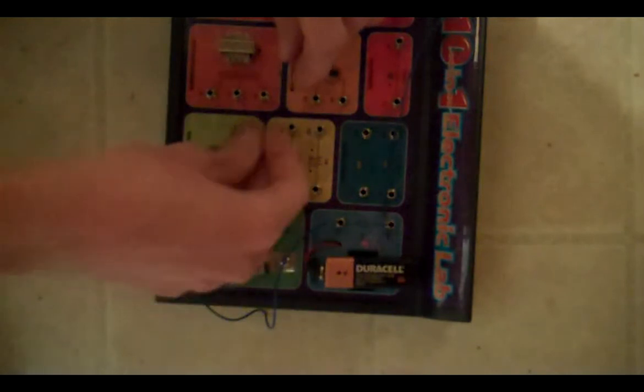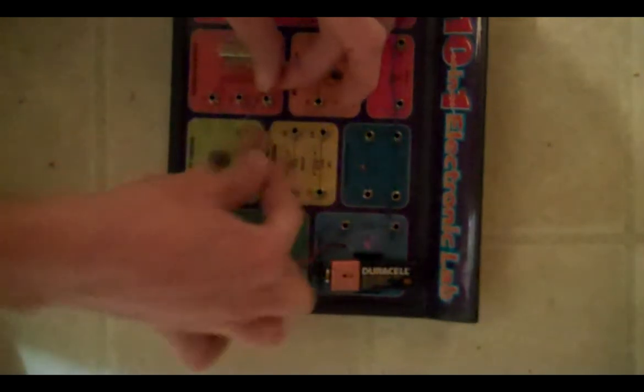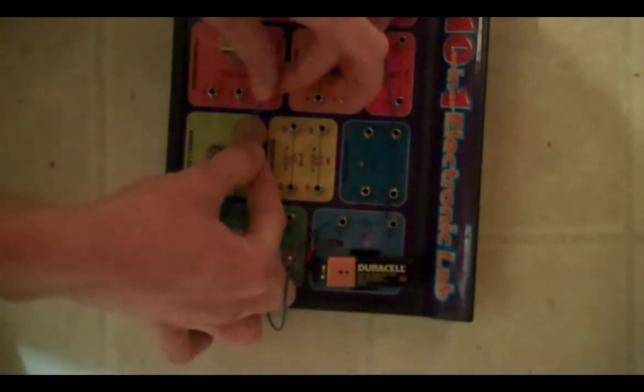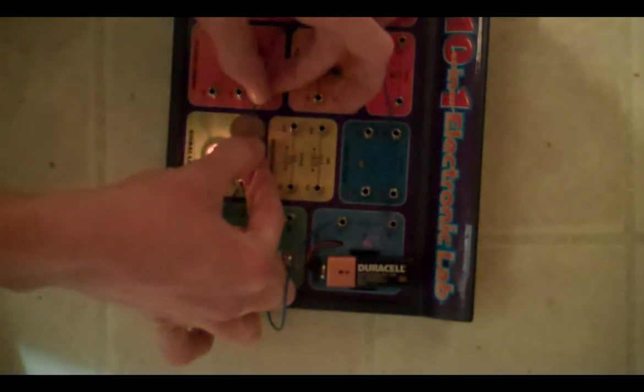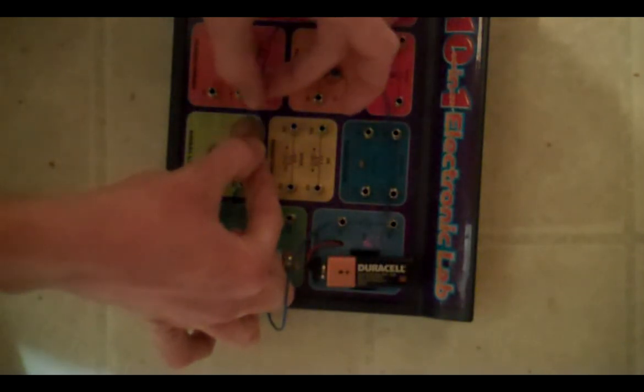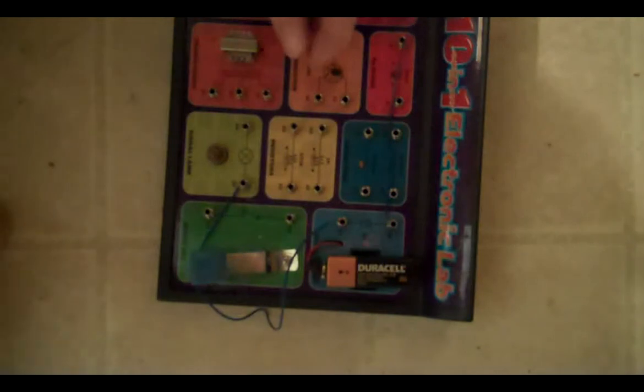Let's see if a penny can help electricity flow. Do you think the electricity can go through the penny? Let's try it and find out. Did electricity go through the penny? Did the light go on? Yeah, electricity can go through a penny.